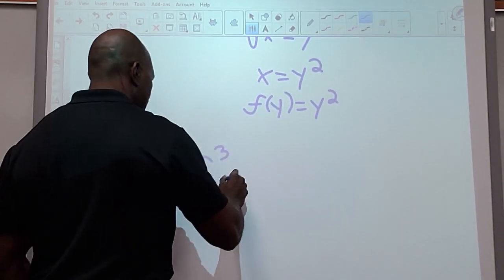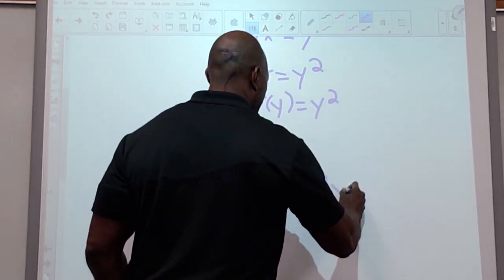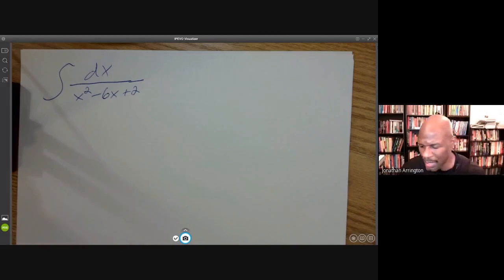Greetings math people. Today we have another interesting integral. If you like interesting integrals, you're in the right place. This one is a lot worse than it looks, to be perfectly honest. As you look at a problem like this, you're thinking about all your arsenal — going through your catalog of integration techniques.